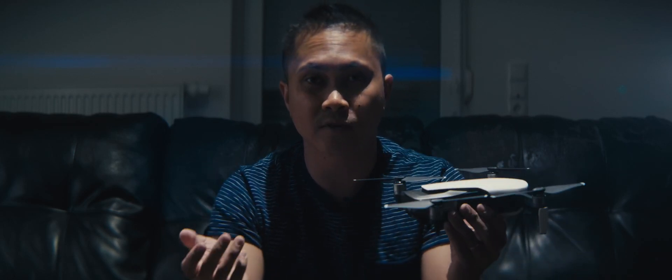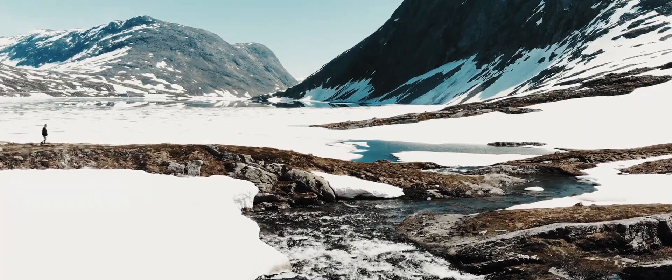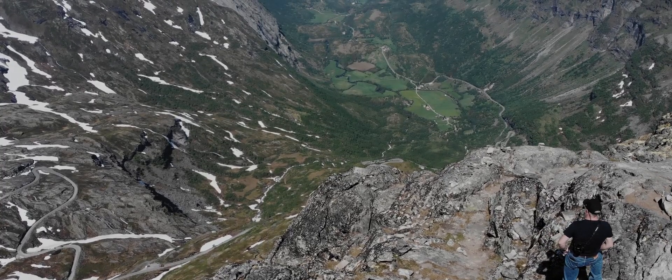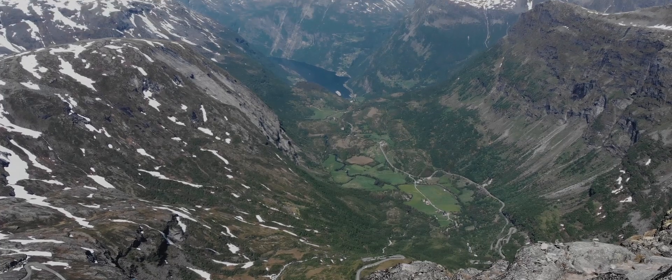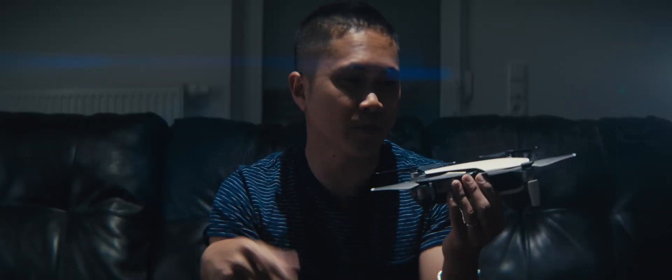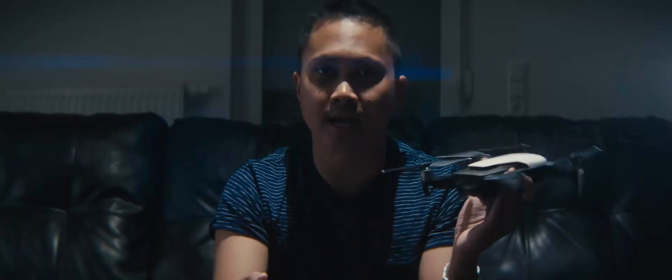Now for during-flight tips. The number one tip is make smooth and slow movements — try not to jerk the controller. Move precisely, smoothly, and slowly so you get really good cinematic footage. If you're into long flyovers, flying a drone around a city or lake in one take is cool, but if you want cinematic footage you'll need to do cuts — record different scenes and cut them later. Just flying around a city or lake isn't that cinematic on its own.